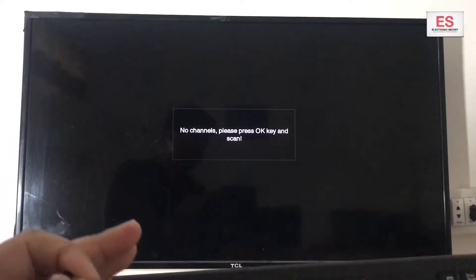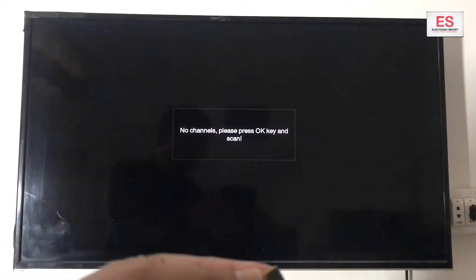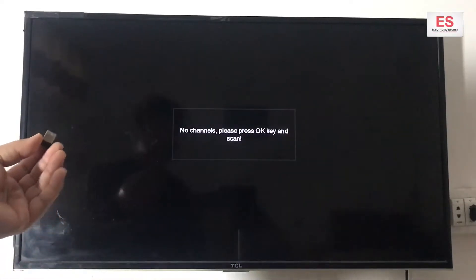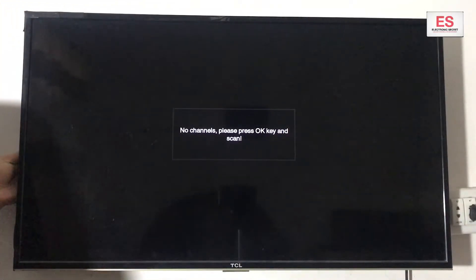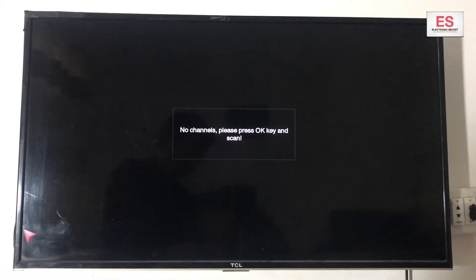I am factory resetting my TCL Smart TV with the help of this keyboard without any remote. First of all, I will plug this dongle into my TV's USB port. The TV port is on the back side. This is also a mouse, and the mouse is working.